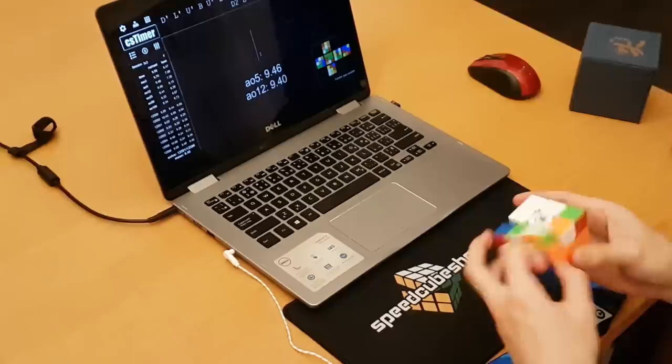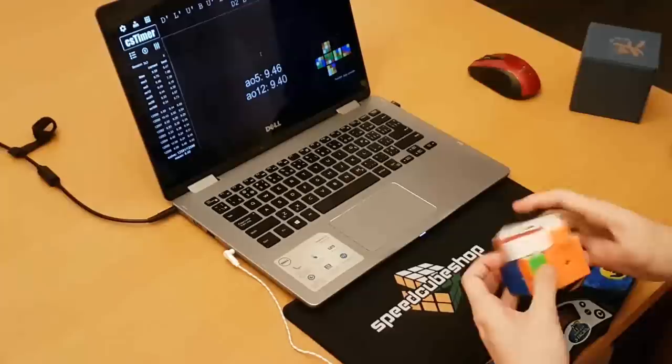That's it for this video. What I want you to take away is that there are good qualities in this cube, and if you want it, get it for those good qualities, because a lot of other cubes don't have them. Thanks for watching, and I'll see you guys next time.